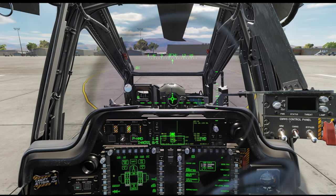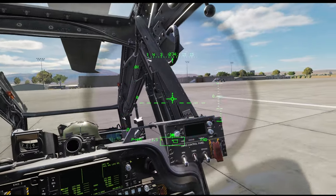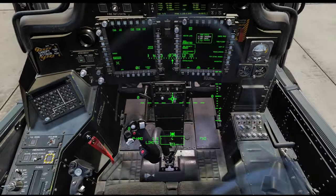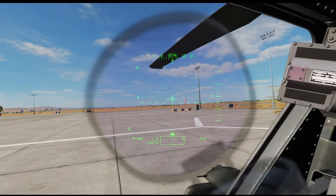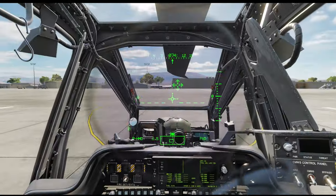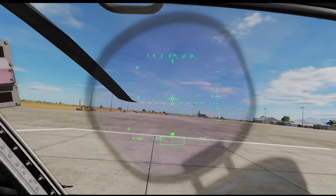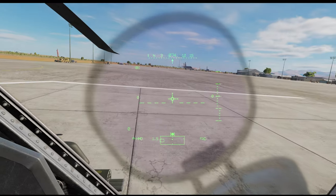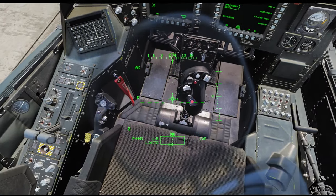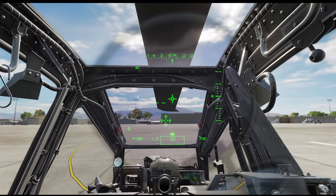Here we are in the cockpit - you can see I'm moving the cyclic left and right, forward and back, and the blades themselves are flapping based on that cyclic input. When I raise the collective, you can see all the blades are pitching up together collectively to create lift. What we're doing is using the cyclic to change the variation of pitch across the rotor disc, which creates dissymmetry of lift and causes the aircraft to roll or pitch forward. Increasing the collective just increases the overall lift of the rotor disc.